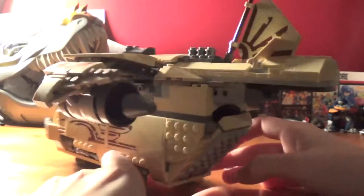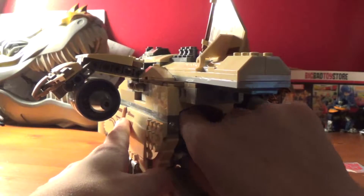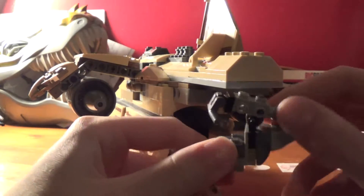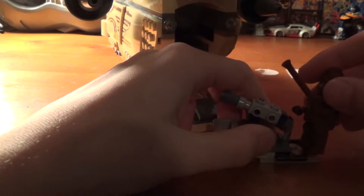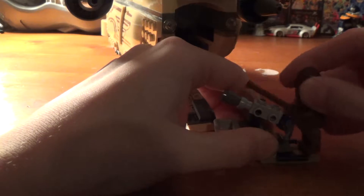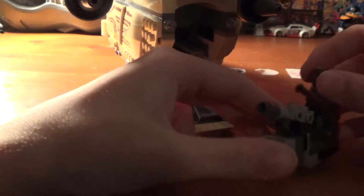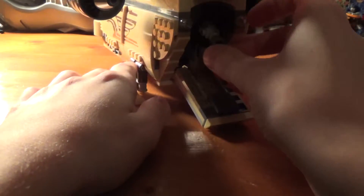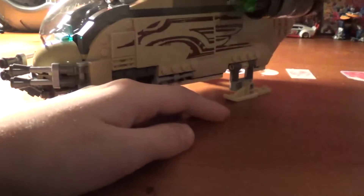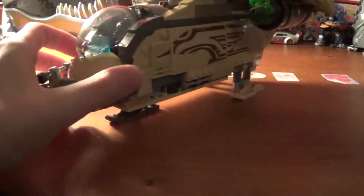The last play feature is if you pull this piece out, it is a gun. You can take this Wookiee and stand him on here — just like this. This rotates up and down and rotates all around. You can fit him in here, close him back up, and he'll roll down when they get to Kashyyyk or wherever they're going to battle.